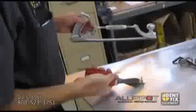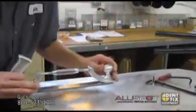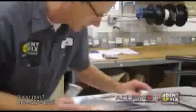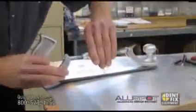Flip off the nail and use the body file to knock off whatever is on there right now — the rest of the nail. And as you can see, just a tiny little low spot right here. That can easily be filled with primer.